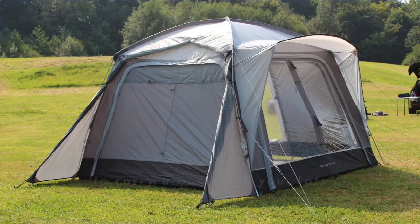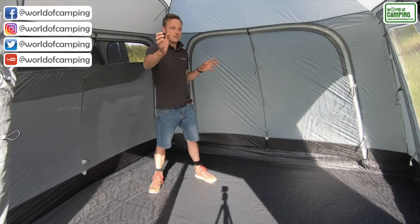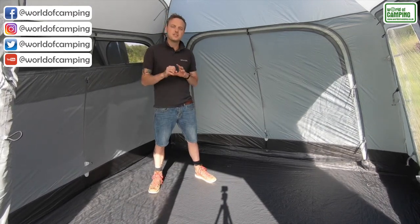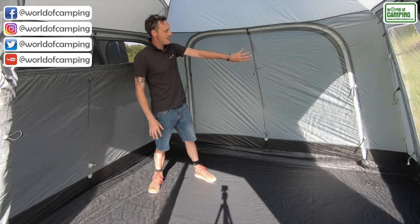Very manageable to carry around with you. Lots of features inside which I'll show you now. Inside we have panels that can be zipped back fully all the way around the awning, so in theory you could use this as a day shelter gazebo with lots of air flowing through. We have a window at the front and a window on the side.